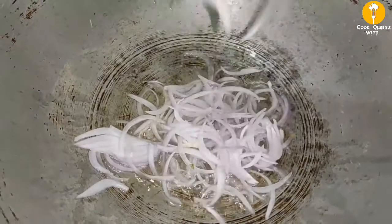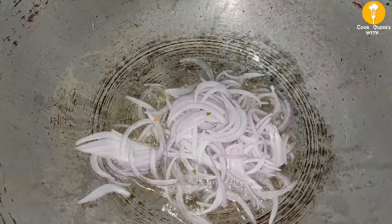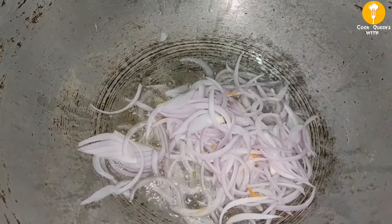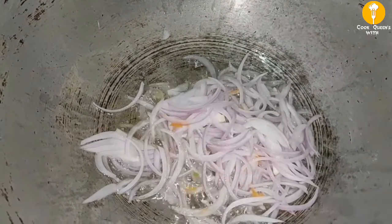I am going to put it in a bowl. The bowl is very crispy, so deep fry it.